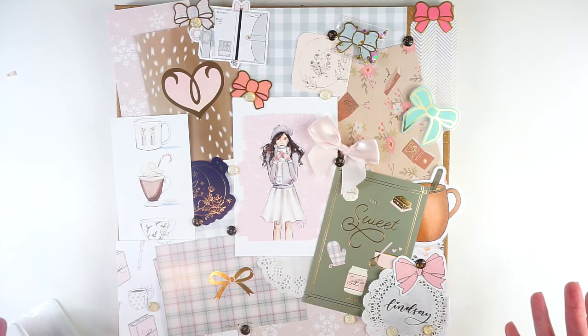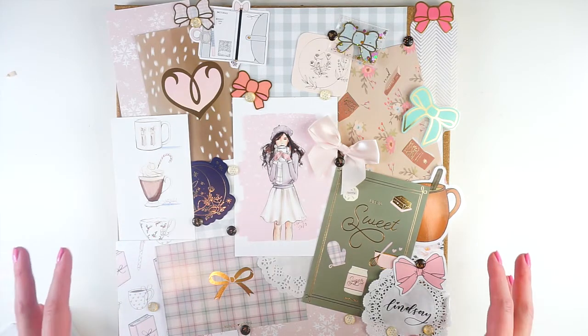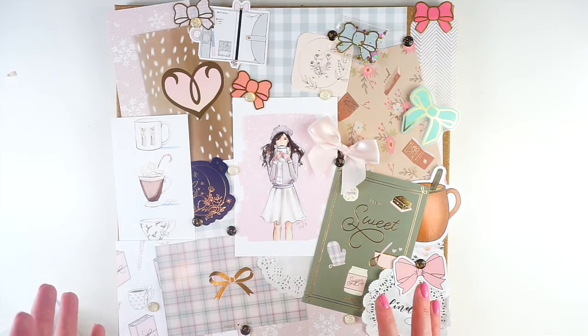On my office tour video somebody had requested that I film my process for putting these together. So I have the board pulled down right now and I am going to get this set up for the next season ahead. We're going into spring — it's like the end of March here. I still have my winter setup going on, which was like a winter slash Thanksgiving setup if you will. I've been thinking a lot about how I want to do the setup for this.